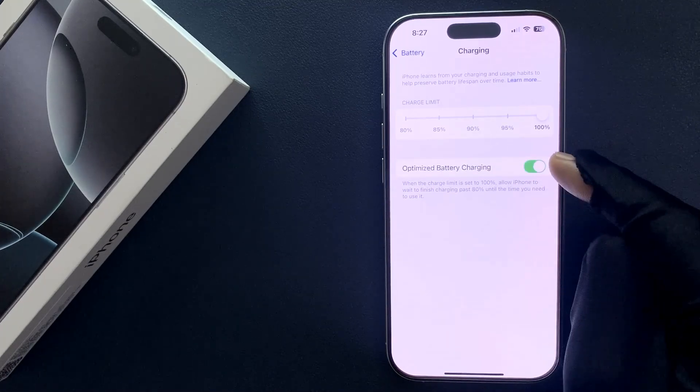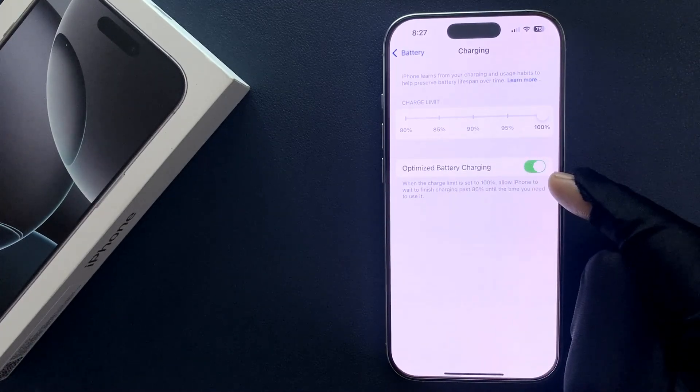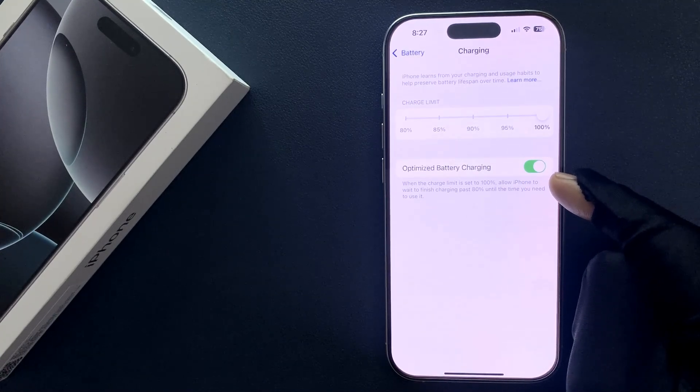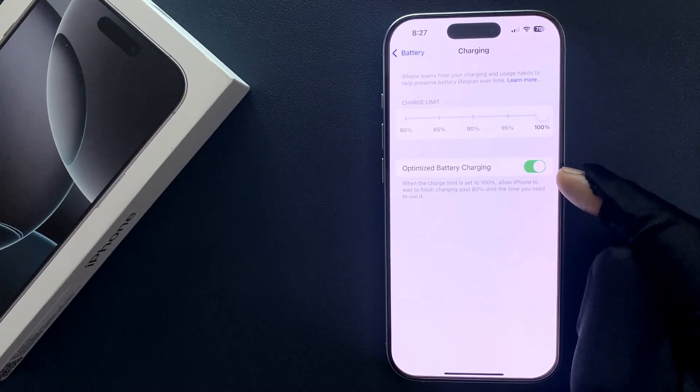When this feature is turned on, it says: when the charge limit is set to 100%, it allows iPhone to wait to finish charging past 80% until the time you need to use it.